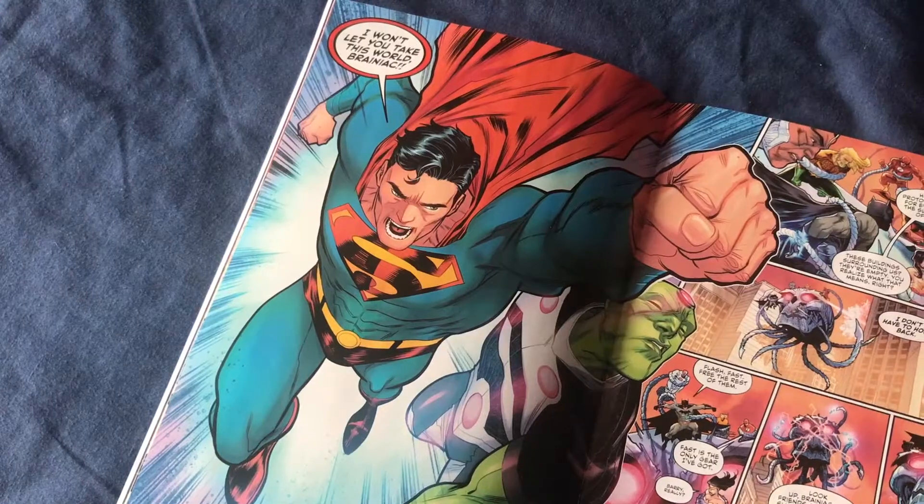It's a big two thumbs up. You've got fantastic artwork, coloring, and writing. You've got heroes and villains all on the same page at once, and in one particular scene Superman just punches Brainiac right in the jaw. It was a very fun read and I can't wait to see where the team takes this story next.